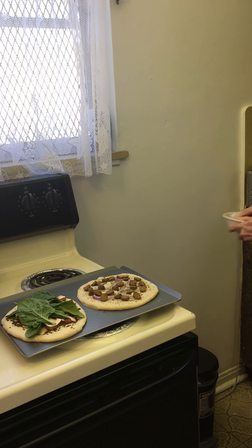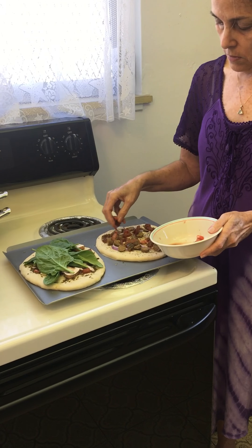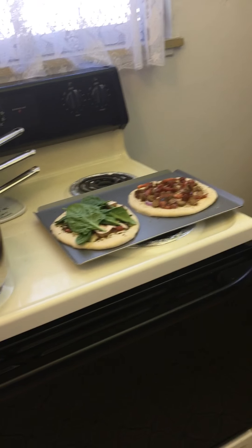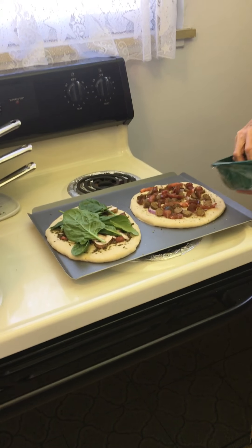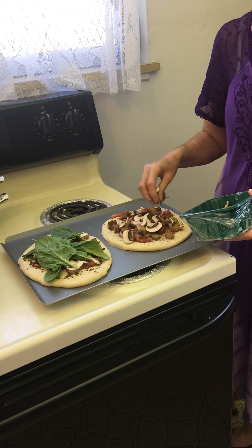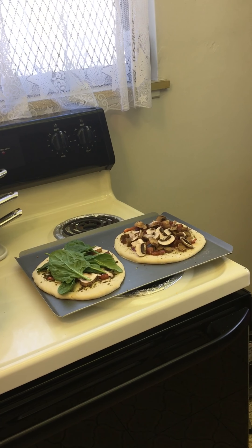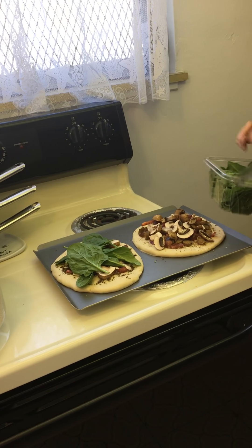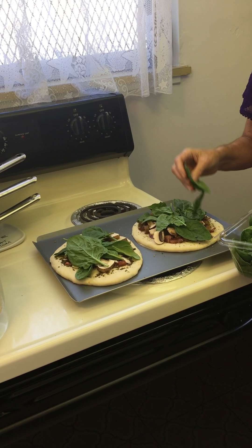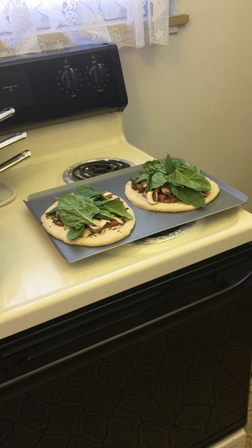Add some of those, and then the fresh tomatoes and also the mushrooms — fresh cut mushrooms. And then some fresh spinach. I also have a little bit of kale here too that you can put on top as well — some fresh cut up kale — just sprinkle this on top.